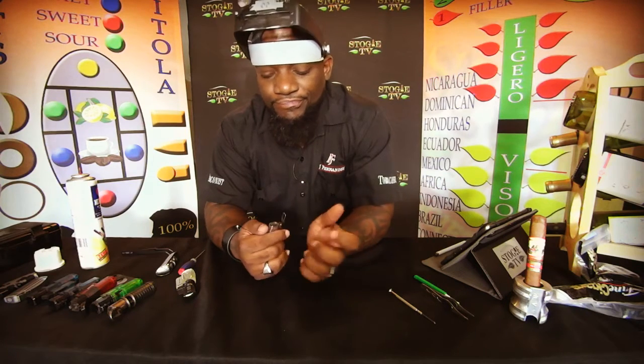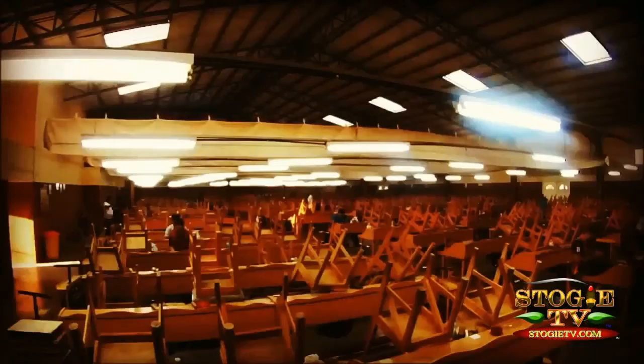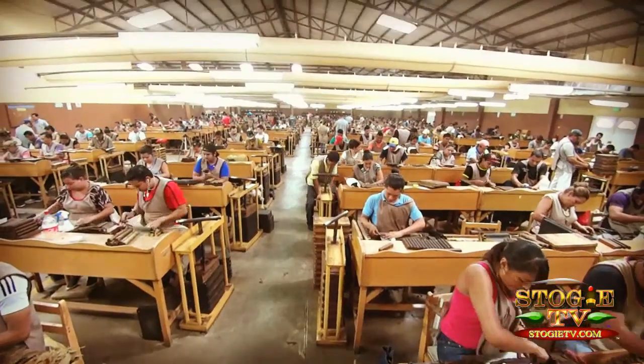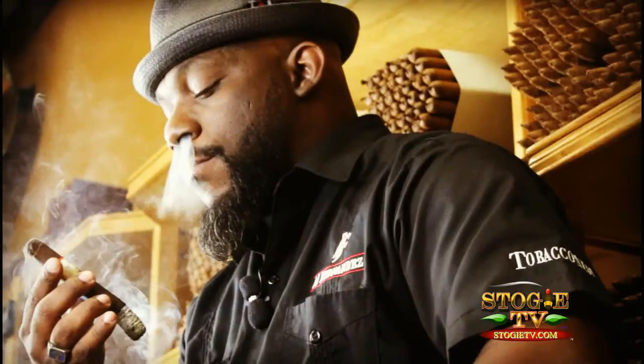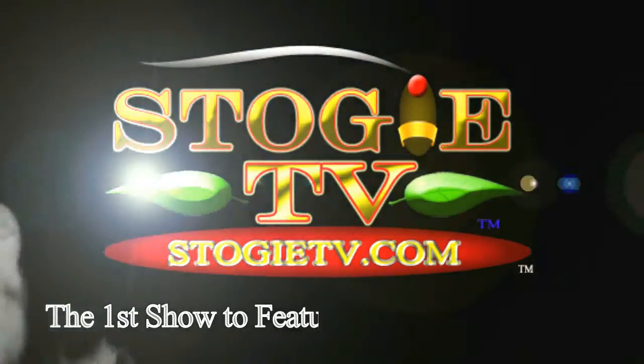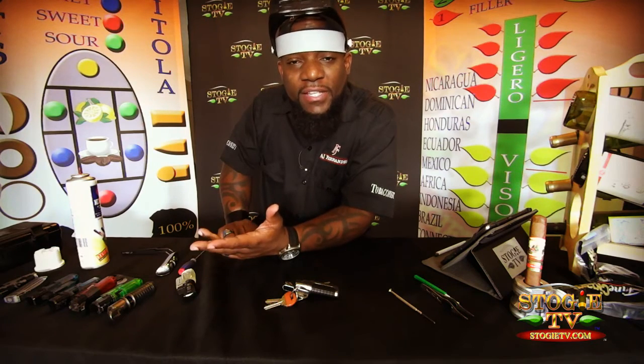On this episode of StogieTV.com, we're going to talk about cleaning dirty lighter jets. Welcome back to StogieTV, the first TV show to feature the World of Cigars. I'm your host Tobacco Kennedy, and we're going to talk about how to clean lighter jets.